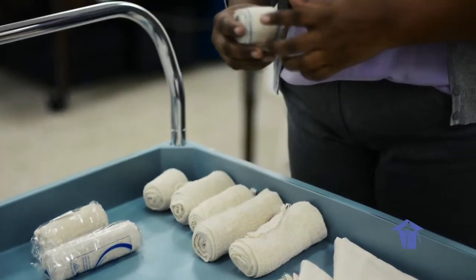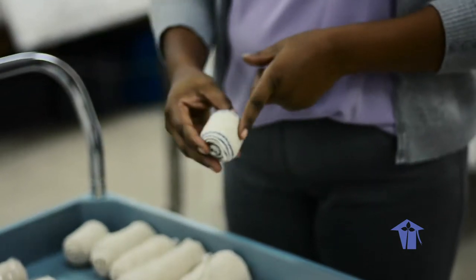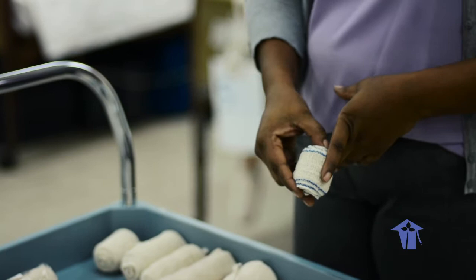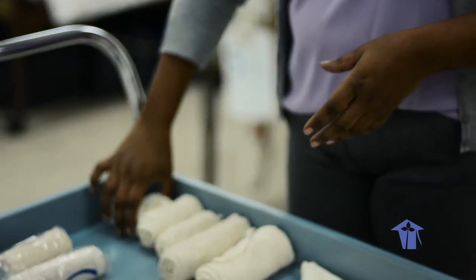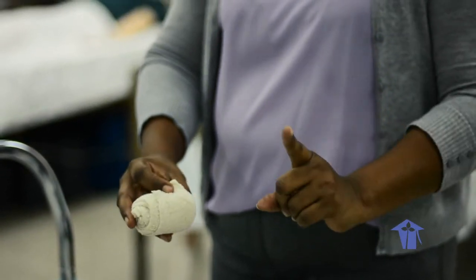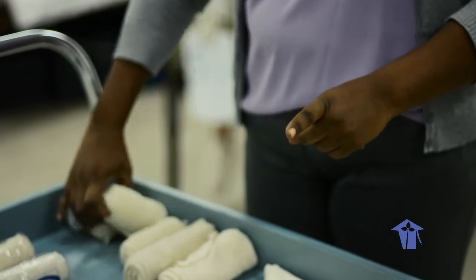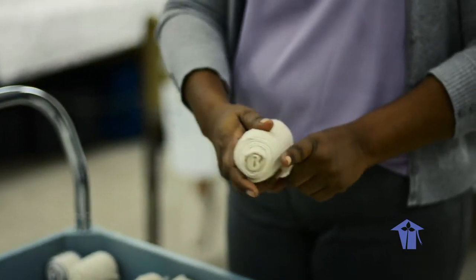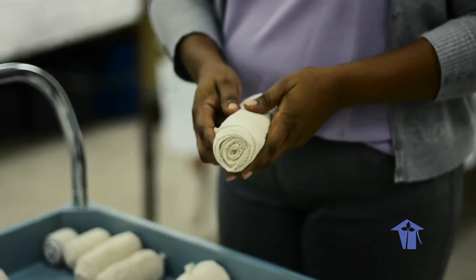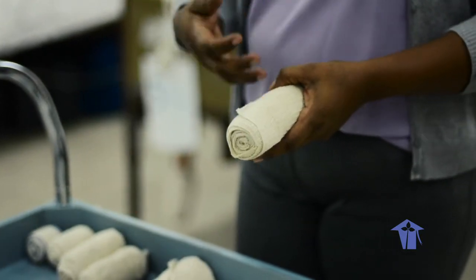You have your approximate two-inch bandage, which would be used to wrap a finger or even a small wrist, or for a very small person. You have your three-inch — you can use your finger as an indicator of how wide a bandage is. This is a three-inch bandage, this would be a four-inch, and this would be a six-inch. The larger-sized bandages we tend to use for wrapping a limb like a leg, head, or a stump.